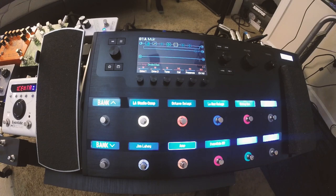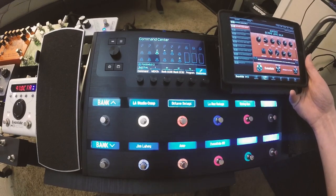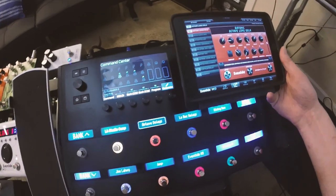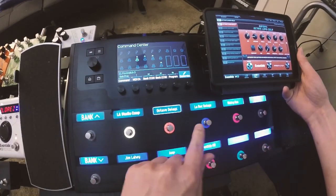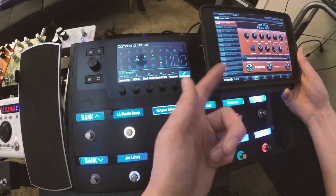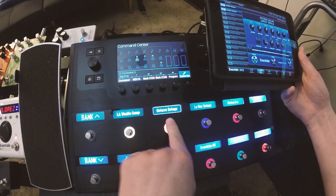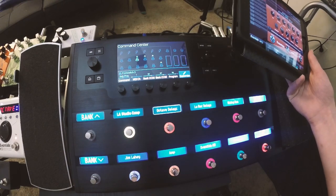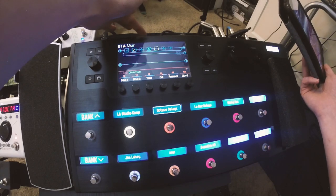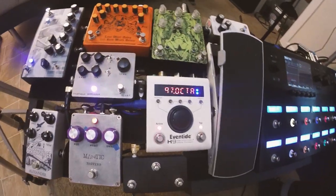What I have this doing is: when I step on 'octave delays,' it triggers the H9 and takes it right to a preset. I've got my iPad linked up so you can see it changing — it's instantaneous, though it takes an extra second to go via Bluetooth to the iPad. You're going to run a MIDI cable from MIDI out on the Helix to MIDI in on the H9.